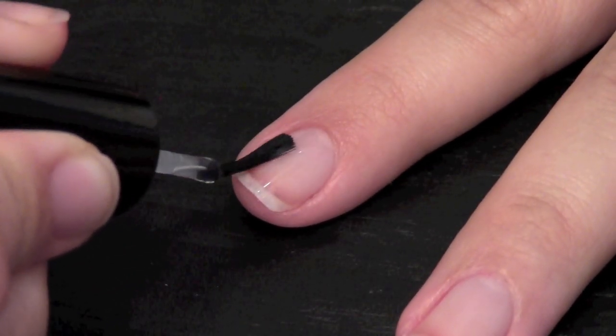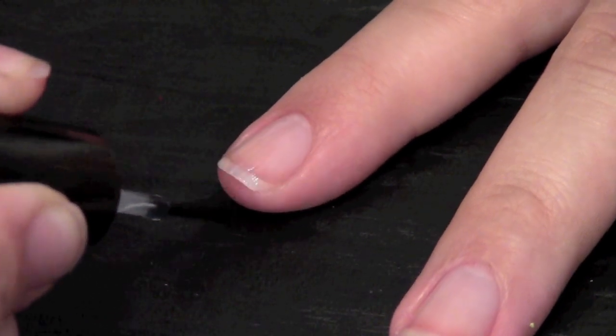Always start out with a thin clear coat of polish. Don't forget to cap the free edge.